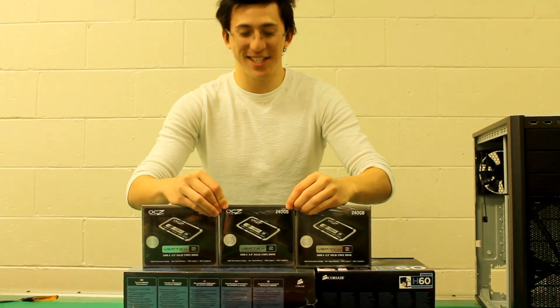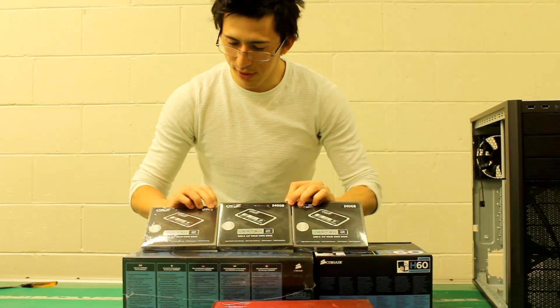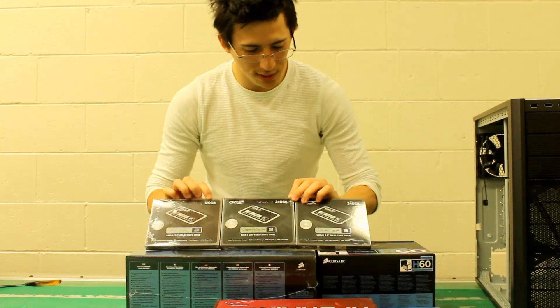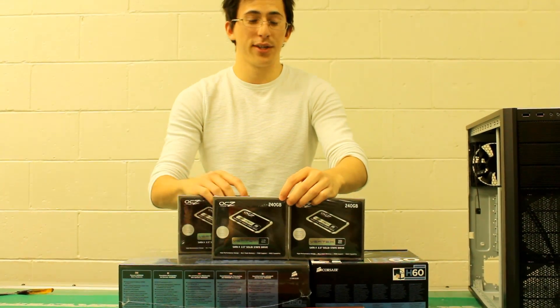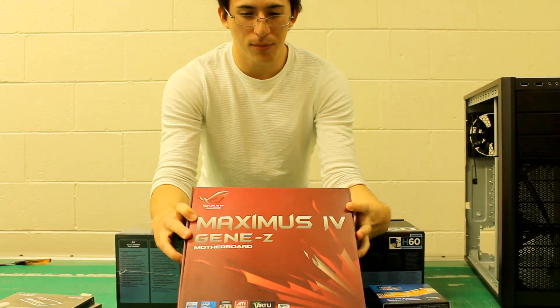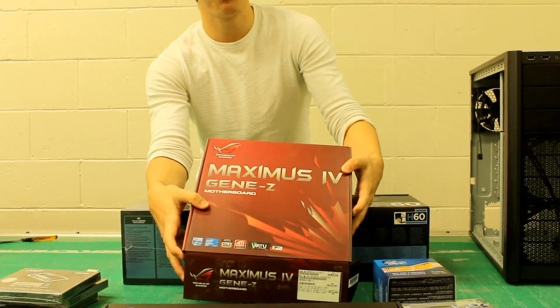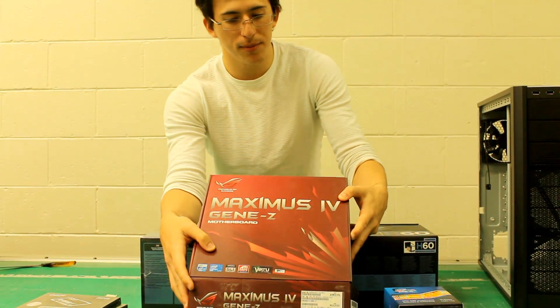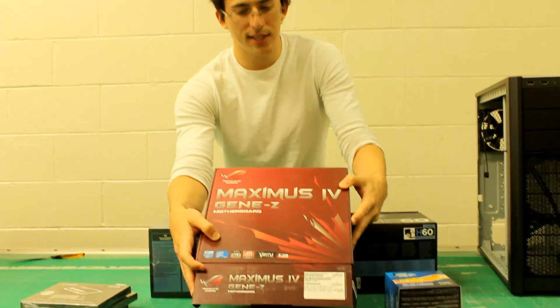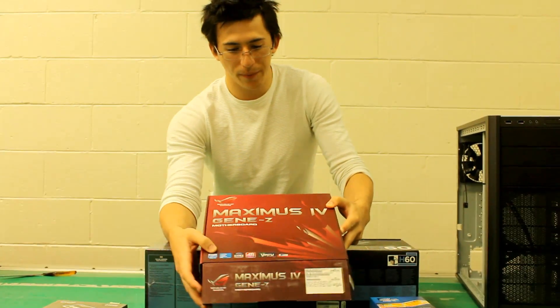A big chunk of that is these things — you've got the solid state drives, the Vertex 2s. You've got one 120 gig, another 240, and two 240 gig drives there. Of course, we've got the Maximus 4 Gene Z motherboard, and this is based on the Z68 B3 revision, so it doesn't have any SATA problems. The Z68 chipset is absolutely fantastic for everything, so it was a good choice.